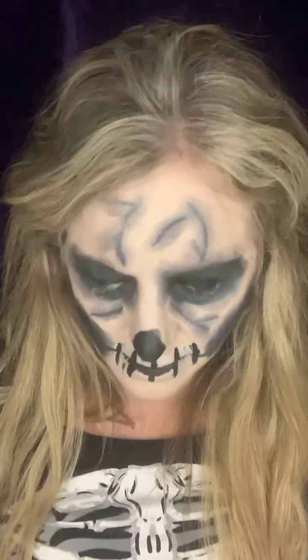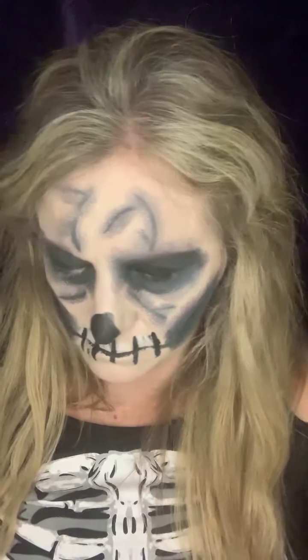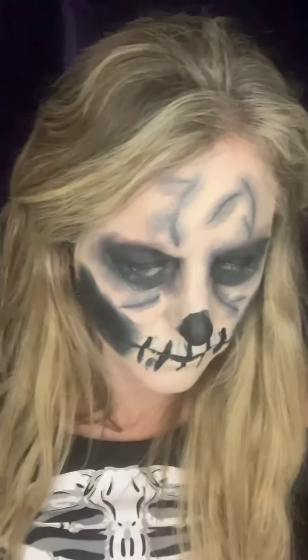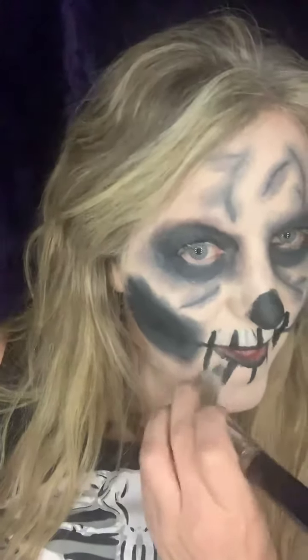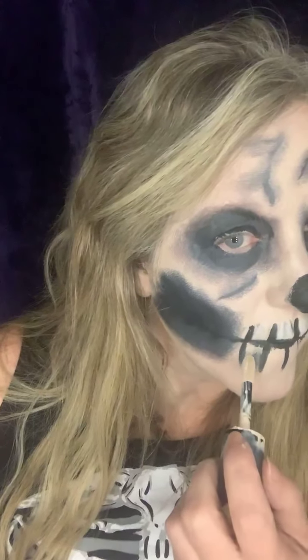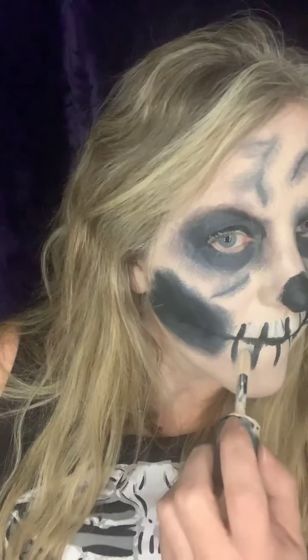Oops, hold on — I knew that was going to happen. I knew it was going to touch too much of my black. Way too much black — hold on, gotta fix it, guys, gotta fix it. I'll let that dry for a second.